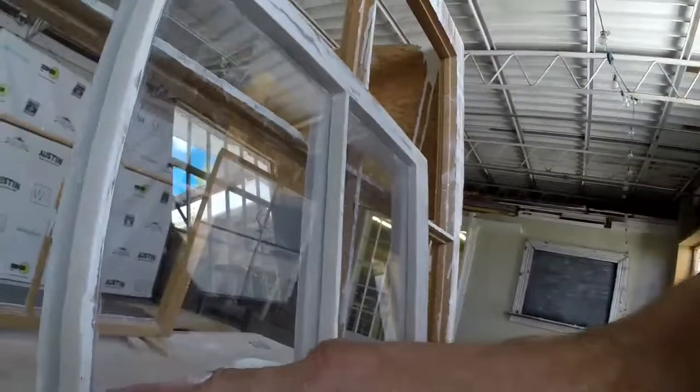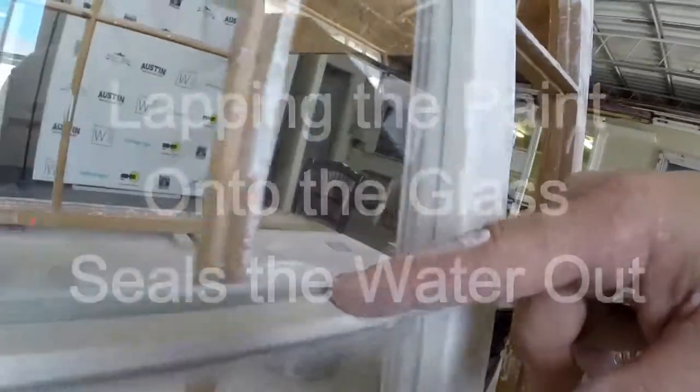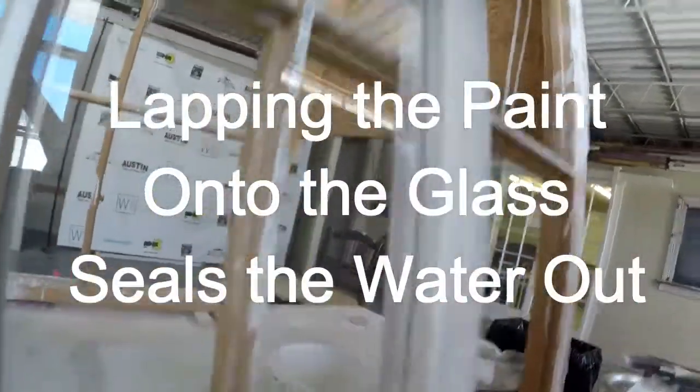Basically what you have to do is get that paint line to lap up onto the glass right there. And whenever I paint, you're going to see...